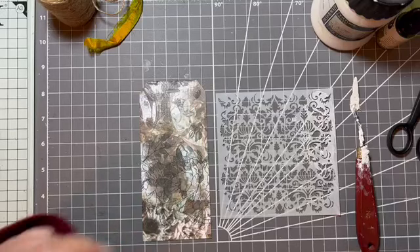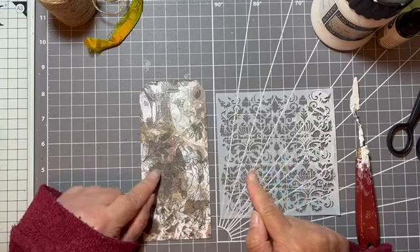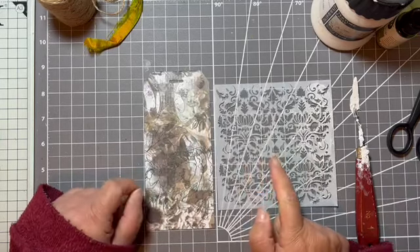Hello, hi, it's Liz here and today I'm joining in again with Nellie and Ruth Designs Crossword Challenge.